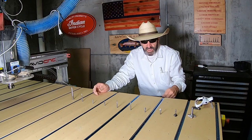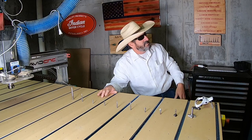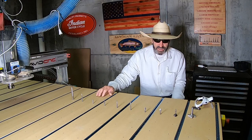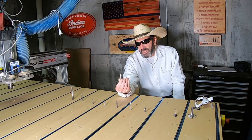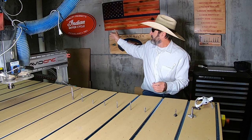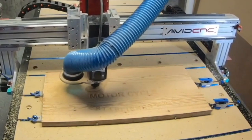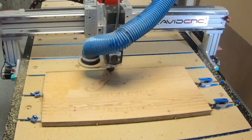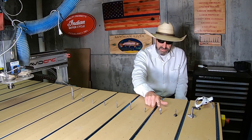Some of the first projects I learned how to do as a beginner was V-carve. This sign up here was the first thing I ever made — the Avid CNC Cycle Start Checklist — and I cut it with this bit right here. This is a 1502 V-carve bit, a 90-degree V-carve bit from Whiteside. This is the main bit I use when I'm V-carving — any letters or different signs, I'll use this V-carve bit.